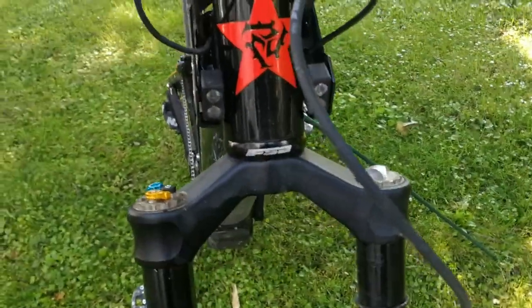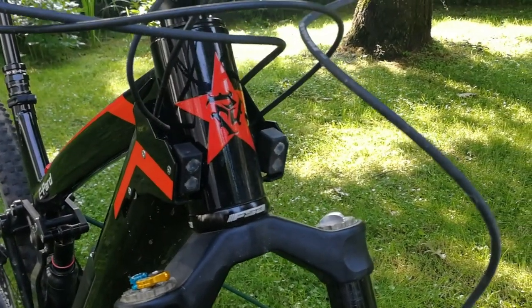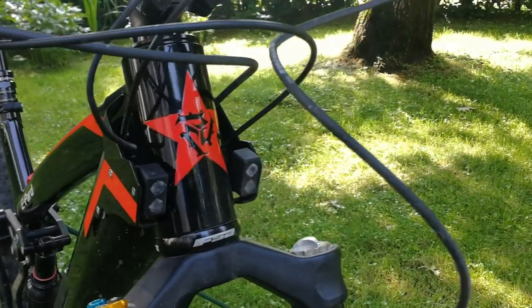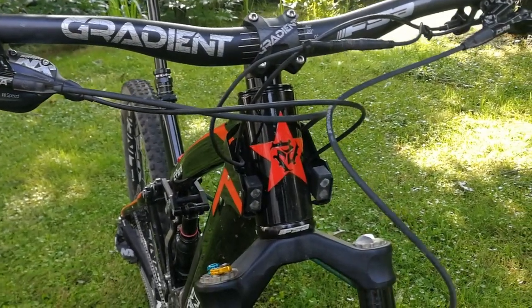At the front we note the lights, which in this case are little more than position lights, but on whose mounts much more powerful lights could likely be fitted if one wanted to tackle night rides.